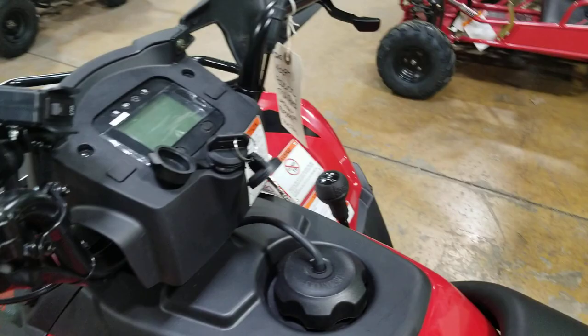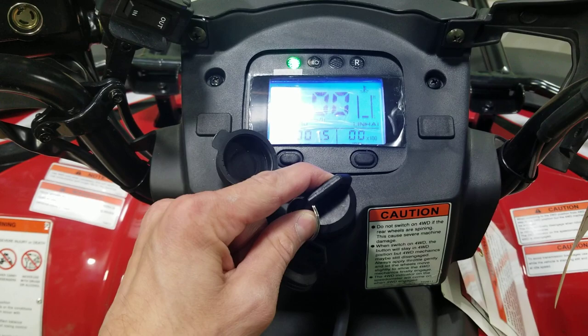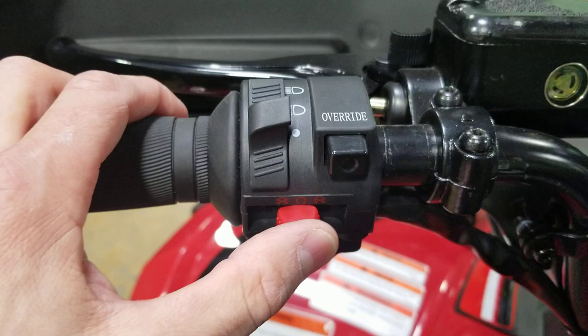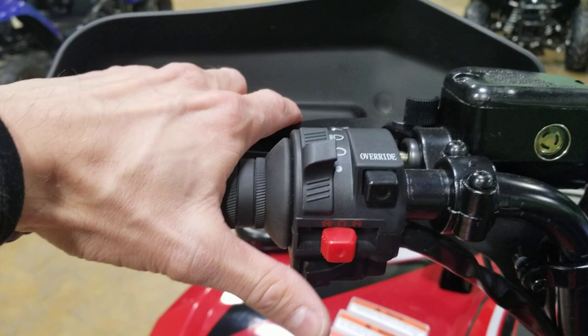So let's start by turning it off. Step one: you're gonna have your ATV here and you're gonna want to go ahead and hop on it. You've got accessory and then you also have run, so you're gonna leave it all the way to the right. To start it, you want to toggle the button right in the center — make sure that button is in the center. If you squeeze this, that's the kill switch and it will not start. Put it right in the center, go ahead and start it — bam, starts right up.